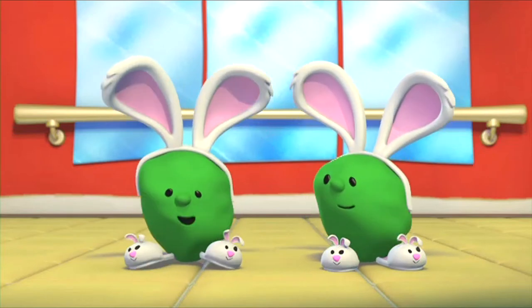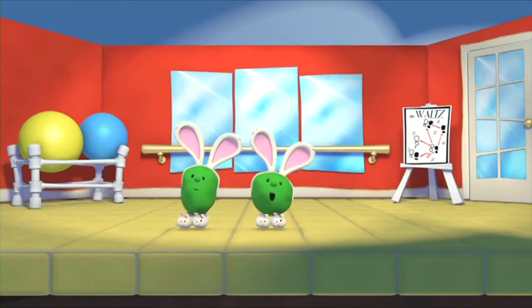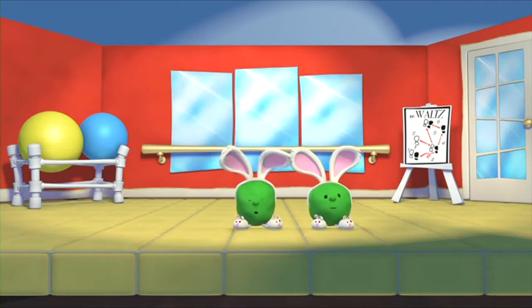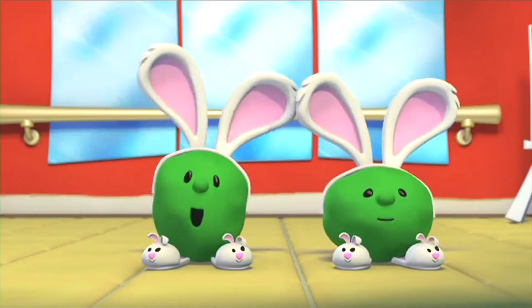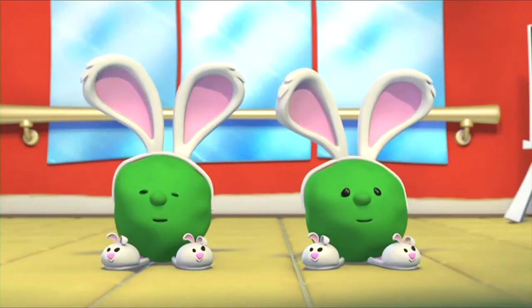Now that we've got down bunny slippers and ears, what we're going to do is take a hop to the left. Left! Beautiful! Now take a hop to the right. Right! Très bien! You've got it! Hop to the left, we do the haperina. Then hop to the right, I love the haperina. Back to the left, and do it once again. Ooh, haperina!